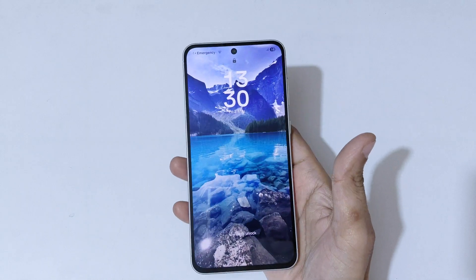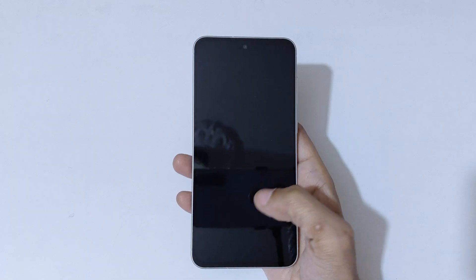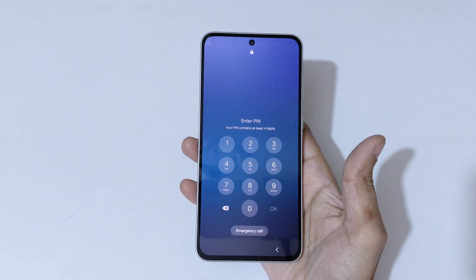Hey guys, welcome to my channel. In this video I'm going to show you how to hard reset the Samsung Galaxy A56 5G smartphone. This is helpful for those who have forgot their password, PIN, or pattern.